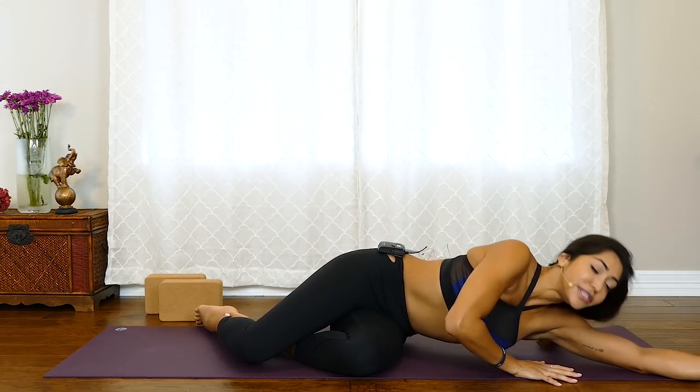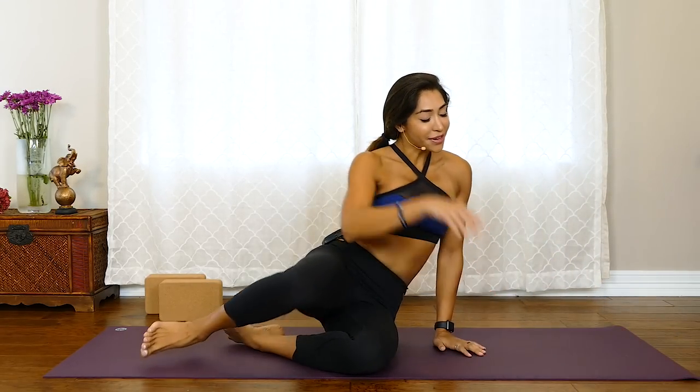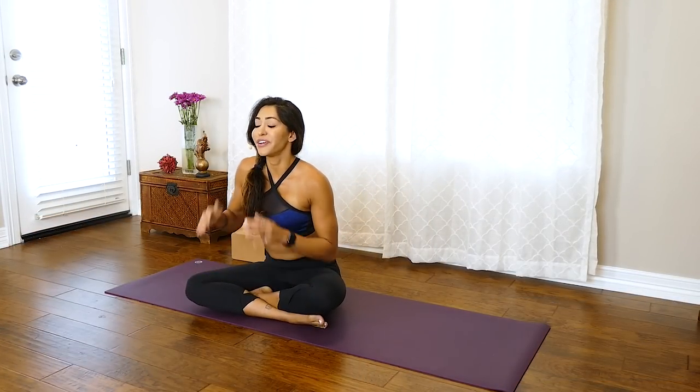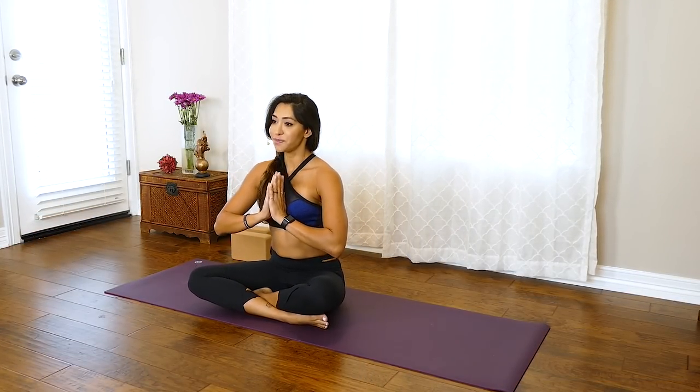Slowly push yourself back up to your seated cross-legged position, then bring your hands together in front of your heart. I hope you have a wonderful rest of your day. I'll see you tomorrow. Namaste.